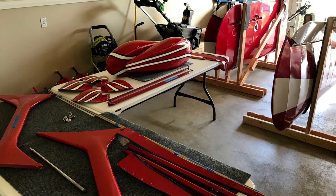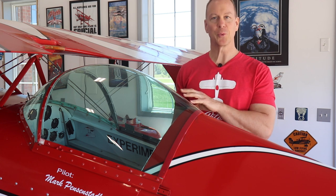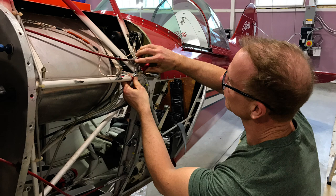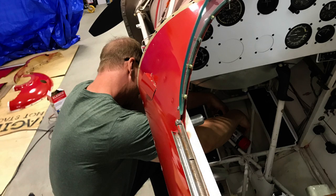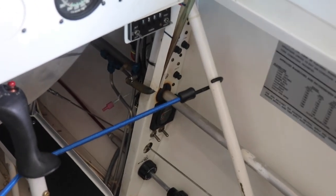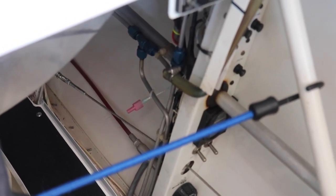Once I got this airplane back home to Michigan I put all of the parts in my garage and started going through everything. Before I bolted the wings back on, I really wanted to go through the entire airplane myself to make sure it was up to standards and flying condition. I took all of the side panels off and checked every nut, bolt, and wire before putting the side panels back on. I'm really glad I did that, because one of the fuel lines up here was completely disconnected — it was just a vent or drain line, but still, you can't have fuel lines disconnected.